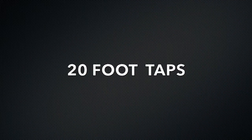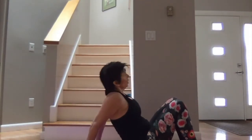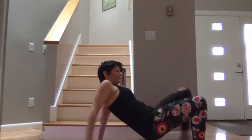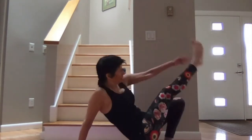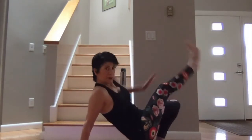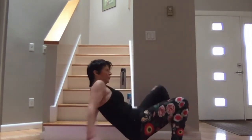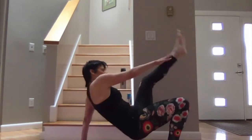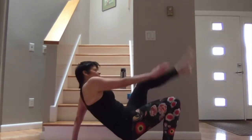Get into crab position. We're going to be tapping opposite arm to opposite foot. 20 times, here we go. Five, four, three, two, one. Nice.